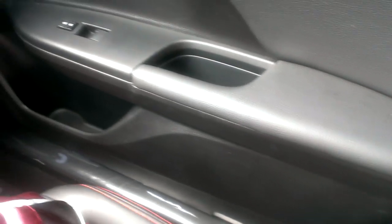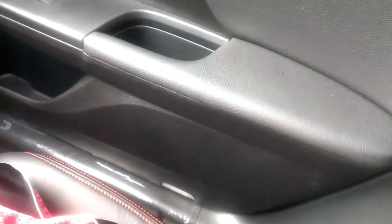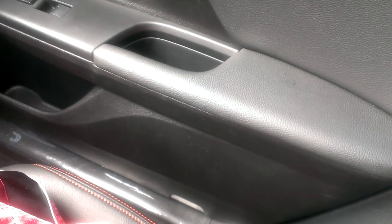There you go — and that's how you install a courtesy light on a 2013 and 2014 Honda Accord Sport. This is for the sedan version. Thanks for watching. This is The Prodigator.